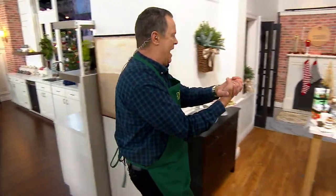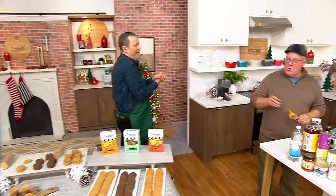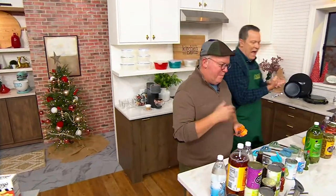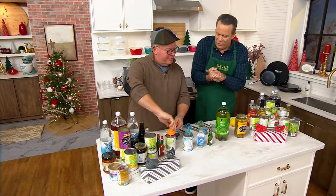Oh, yes! You're wearing a hat. It's my signature. It's your signature cap. You have a signature apron. I have a signature cap. I suppose that's true. Mark Charles, how are you? How are you, my friend? I'm well, thank you.